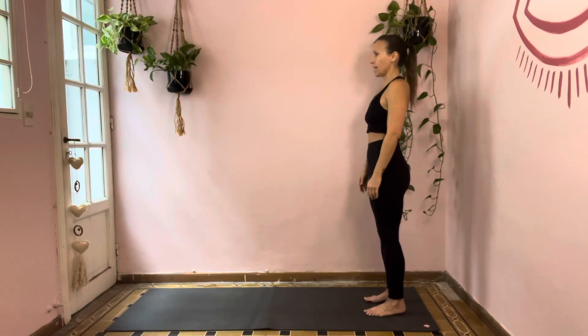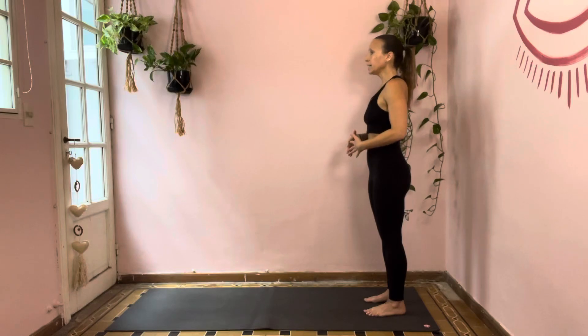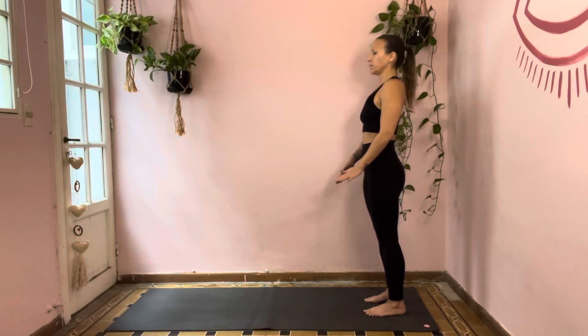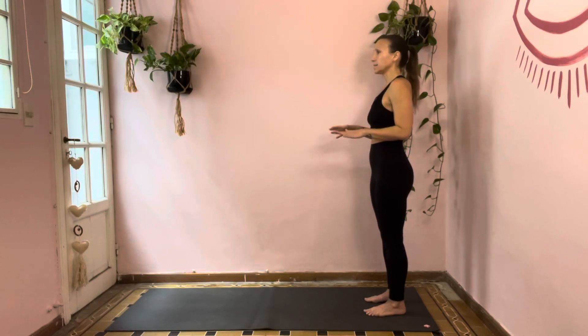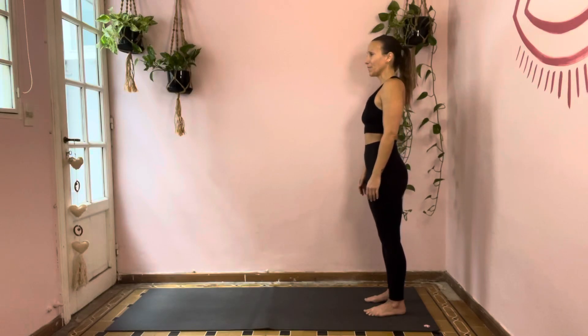Come to the back of your mat. Feet hips-width distance apart, arms by your side, close your eyes. Start with just five deep breaths — in by your nose and out by your mouth. Each time you take a breath, let your spine get just a little bit taller. When you exhale, maintain that height but drop the shoulders, relax the face, and just drop some of the outside world. On the inhale, fill yourself up with everything you want for this practice. On the exhale, let go of the unnecessary and the unneeded — it will be there when you're done, so just let it go.